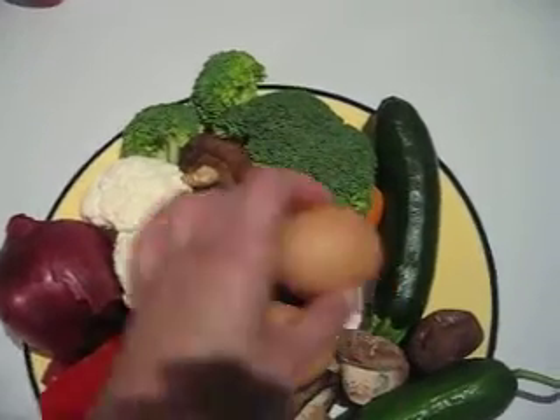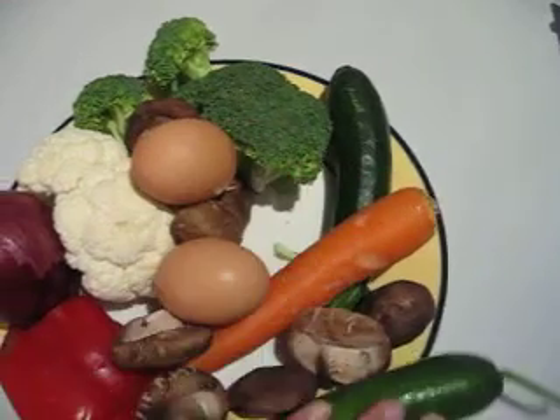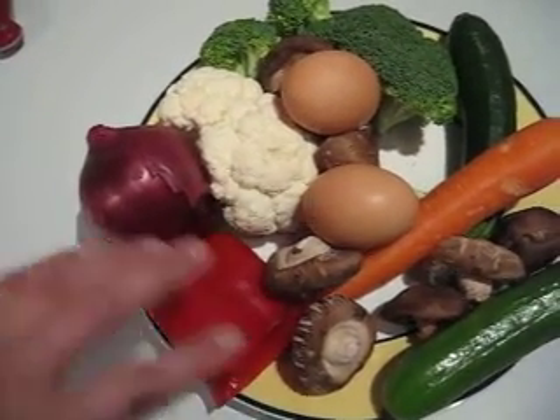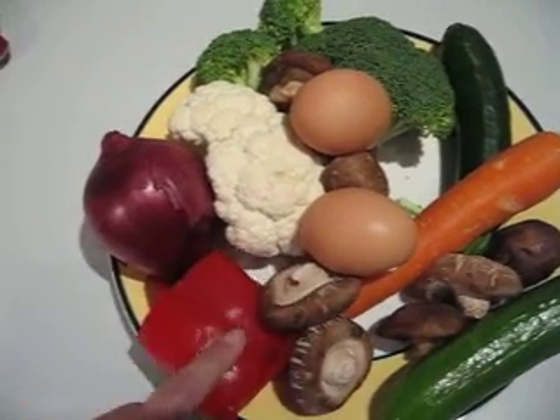Dear friends, yesterday we made egg drop soup, but some friends cannot eat tomato, so we do not use tomato, we do not use chili pepper — we use something else. Here we have poivron,